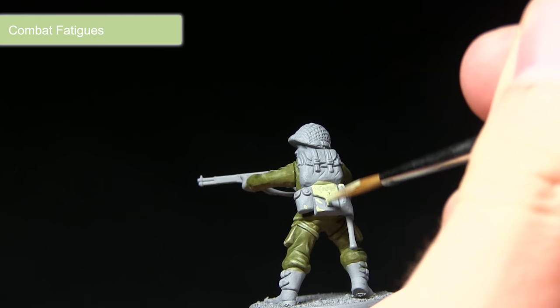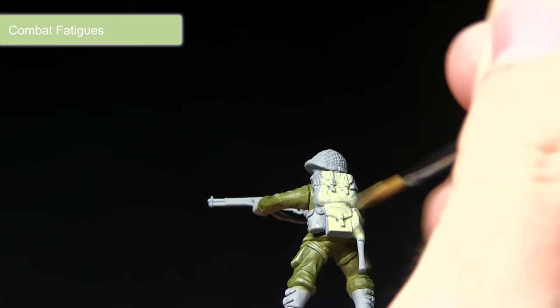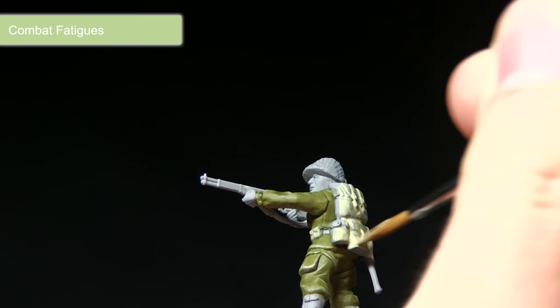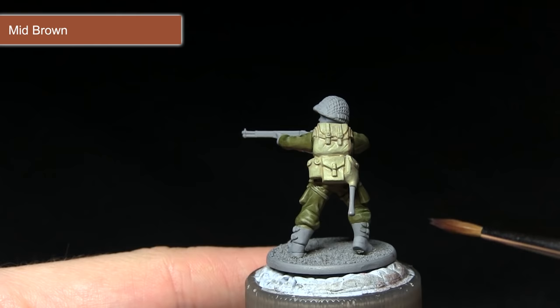For this step we'll be base coating all of the webbing, including the pouches on the back, with Combat Fatigues. This gives a really nice pale green colour — the same we used for highlighting the uniform. I've mixed in some water to thin it slightly, and once this first layer is dry I'll apply a second layer for a nice even coverage base coat to build up from.